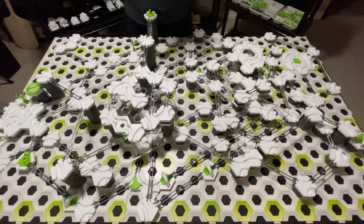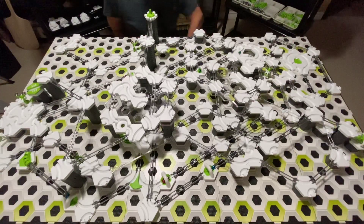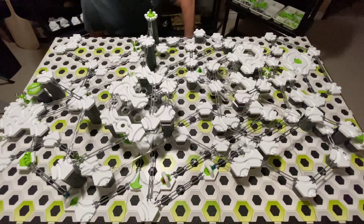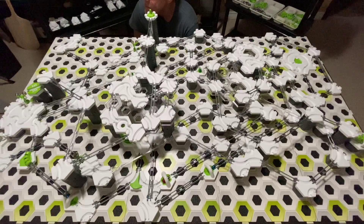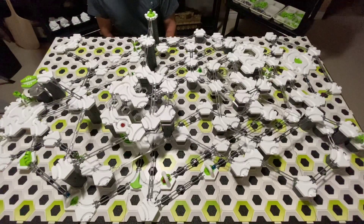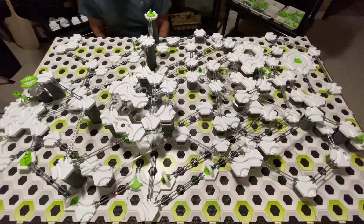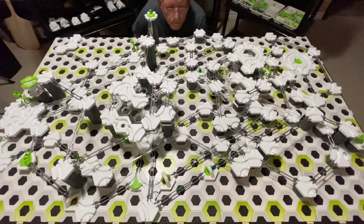Don't forget to set the switch first. OK. All right.